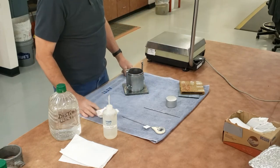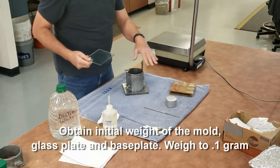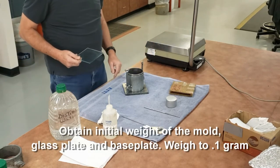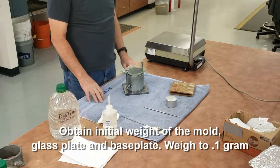All the excess grease is gone. Now I need to get my initial weight of the mold, base plate, and the glass plate. I'm going to weigh that to the nearest 0.1 gram.